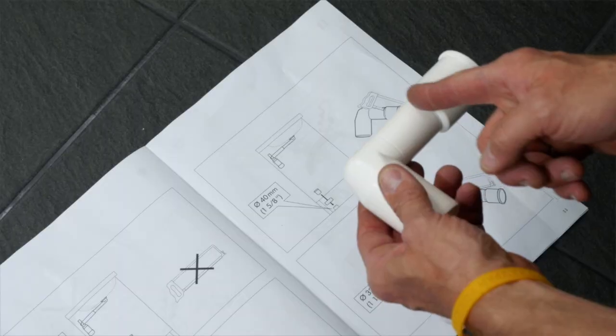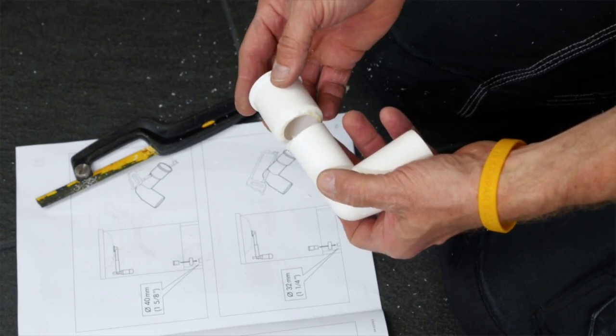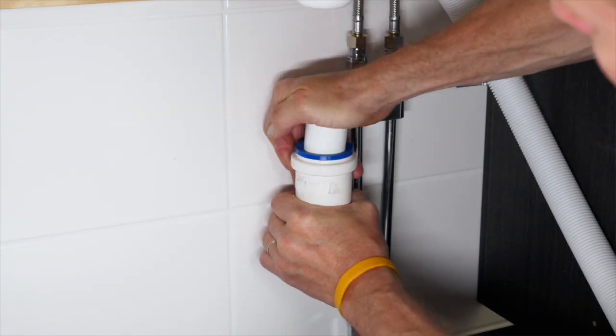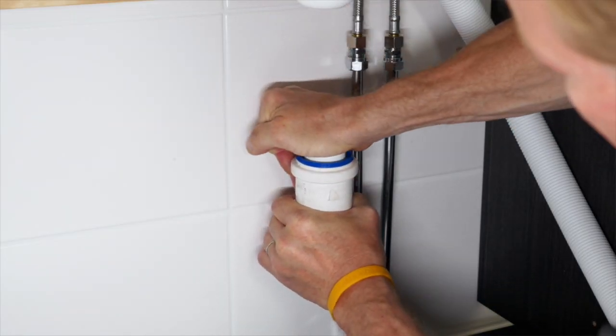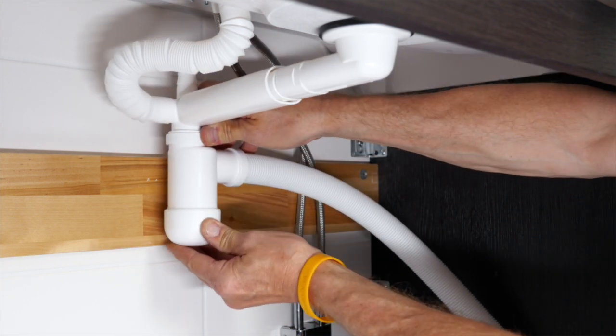Finally, connect the water trap to the drain. Adjust the connector provided according to the diameter and location of your drainage pipes. Make sure that the water trap is pushed back all the way to ensure space for the drawer.